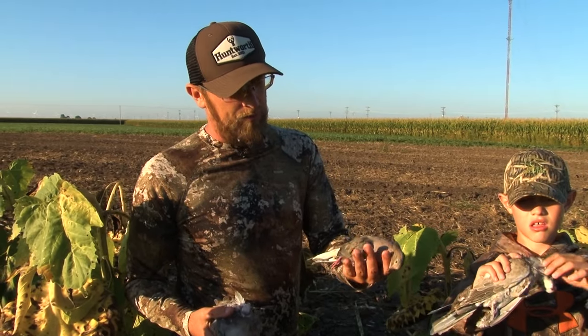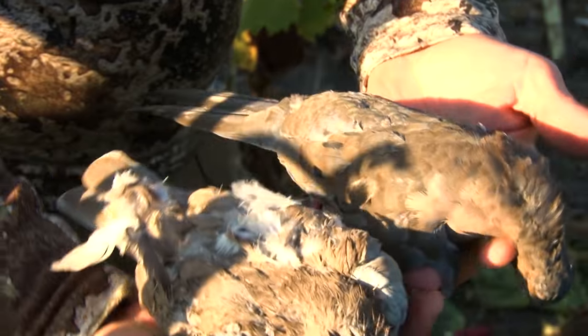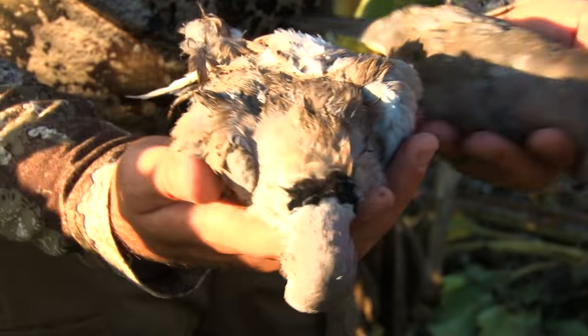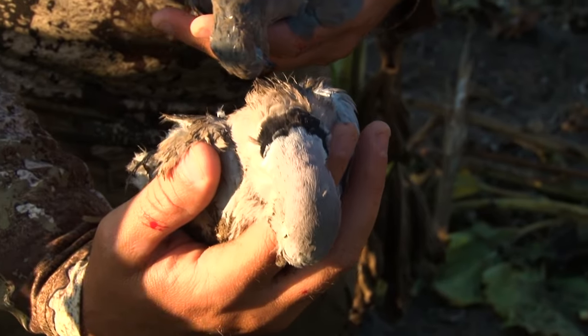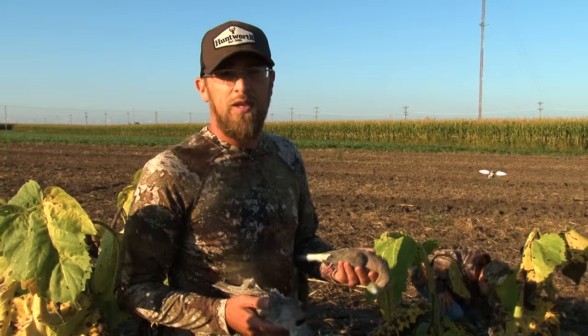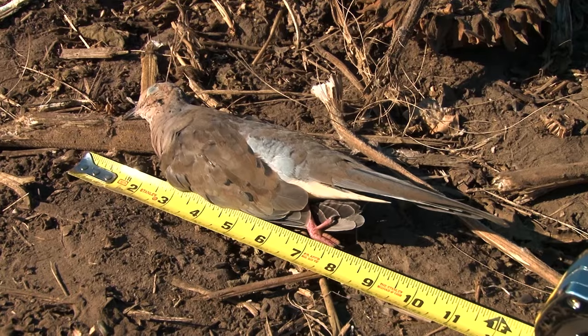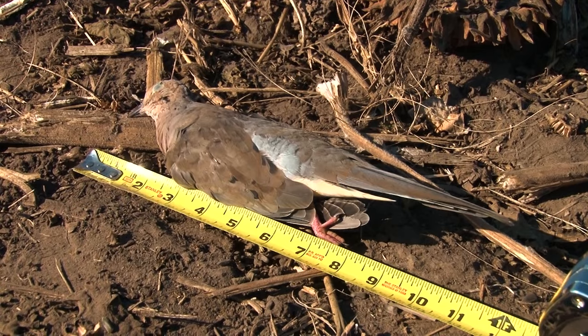The mourning dove is a little bit smaller and a little bit darker in color. The Eurasian is a lot bigger — they have a black ring on its neck, and they're a little bit larger than the mourning dove. The average dove is about 11 inches long and your strike zone is about 6 to 8 inches long, so you need to know your pattern because we shoot about 35 yards.